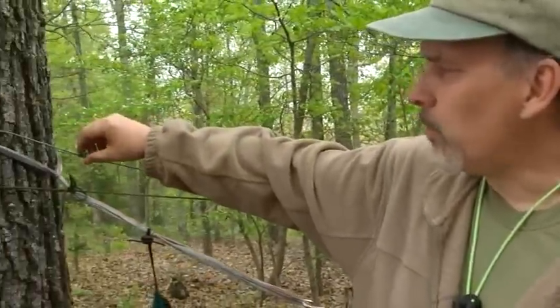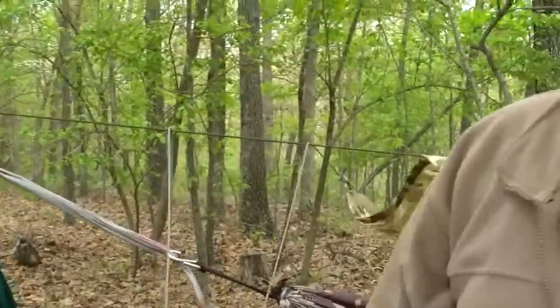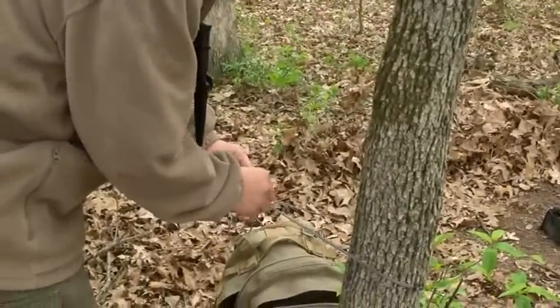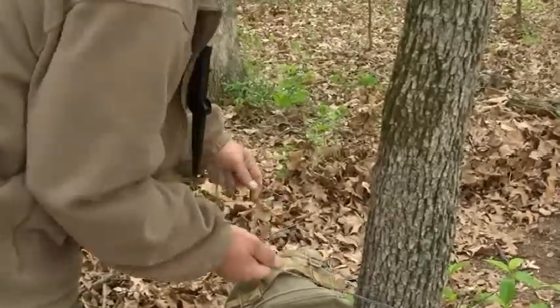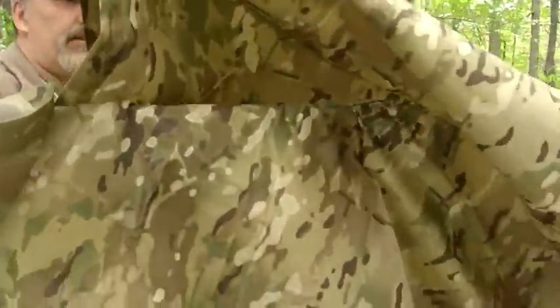Remember these fast knots that we tied in here? All we have to do is pull those knots and they come right out. So I'm going to go around and pull each of those, take that tarp down. Alright, so we've got our tarp undone. I'm going to turn my tarp back around so that it's back as an A-frame.